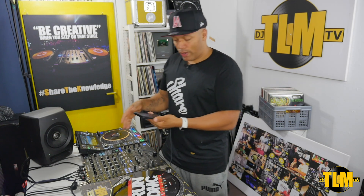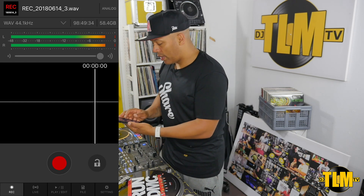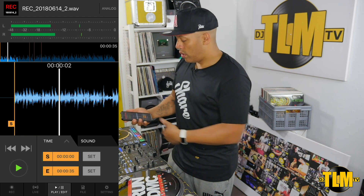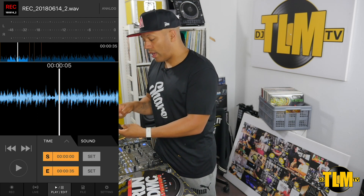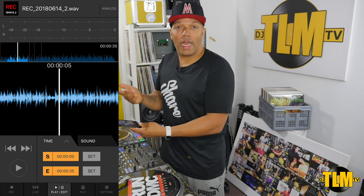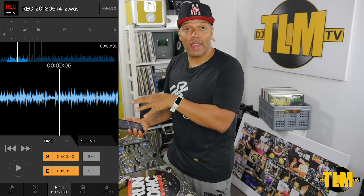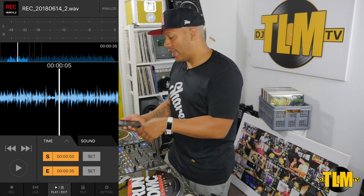So forget about that playback for a second — I'm just going to unplug. Disconnected with DJM. So now it's catching my voice again, but that's not what we're looking for, so let's go to play edit. This is the file I just recorded. Now we have a couple of options here. I can set a start and end point — so if you want to upload it straight from your phone to Mixcloud and you want to get the beginning part and end part off, this will allow you to set that. It's not like extended audio editing software, but it's cool that you can at least get that start point and ending point.